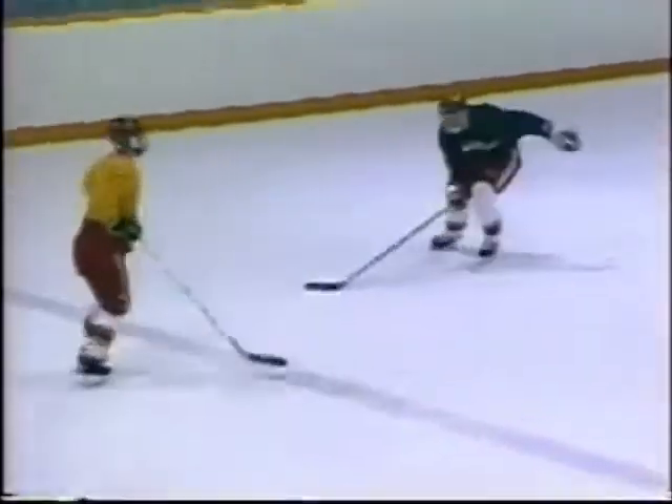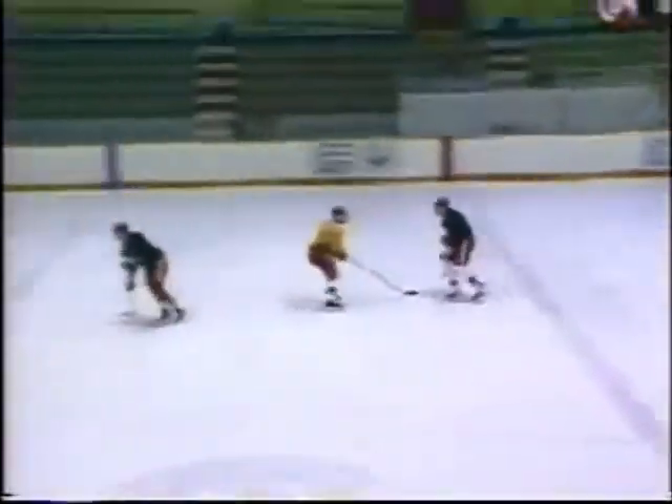On the coach's whistle, the progression continues with the second defenseman joining the attack and the second forward back checking. These three drill series have emphasized goaltender anticipation in a direct attack situation.